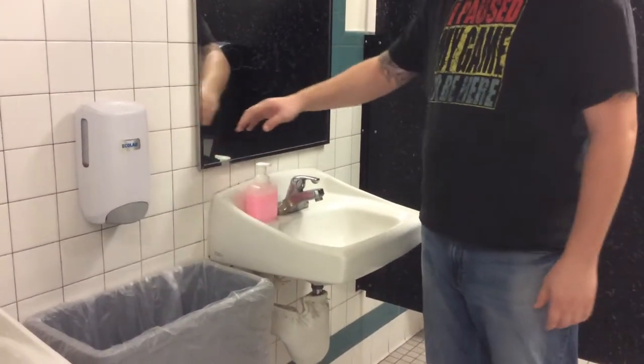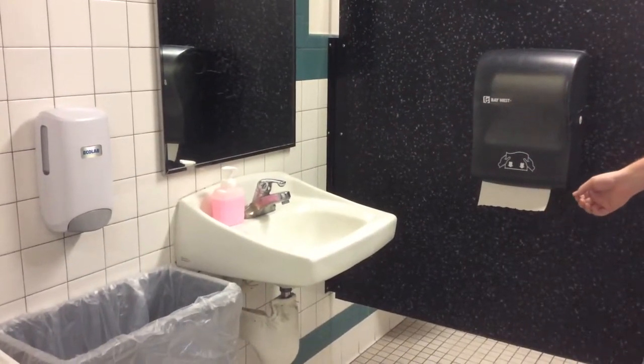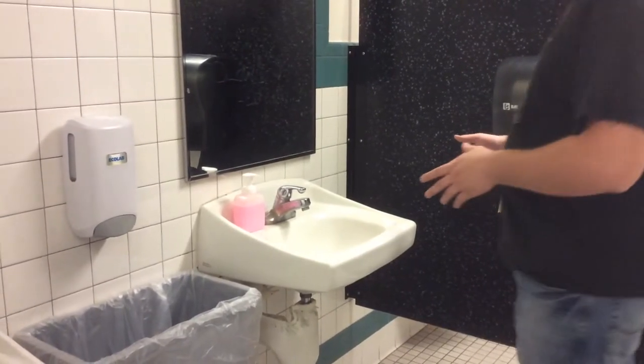Usually there's an automatic soap dispenser. Today we're going to use a pump. Also, we have a pull-down paper towel dispenser. Usually this is automated. So these are the only modifications we're going to be doing for this example.